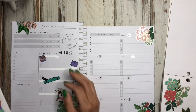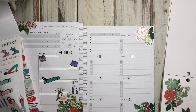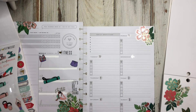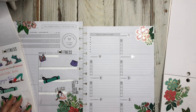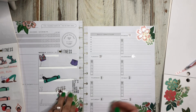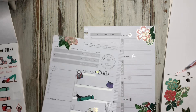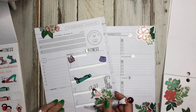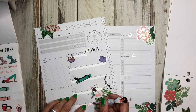I like this sticker — it says '1, 2, 3, go!' Let's put that in somewhere. Oh, I forgot to wipe this out — I put the floral down and forgot. I think I'm going to put the '1, 2, 3, go' right here.